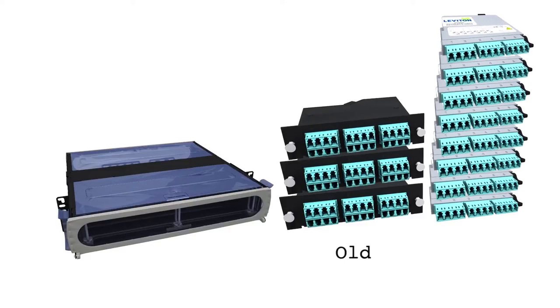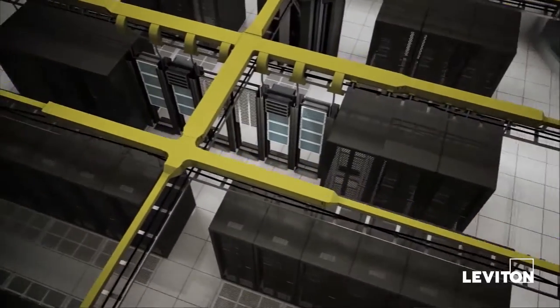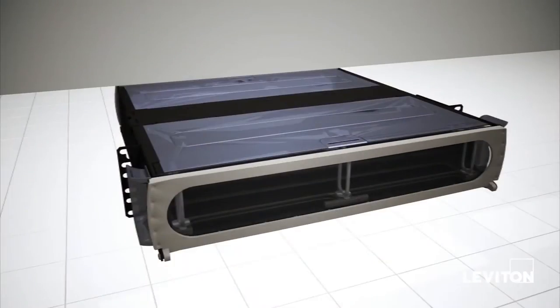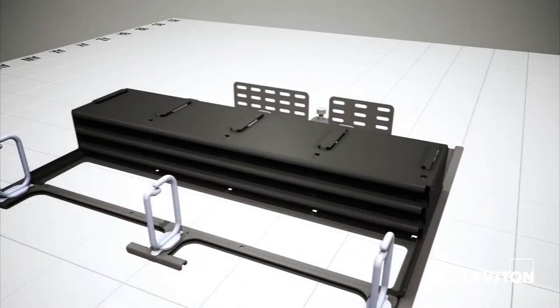You can add up to 50% more fiber density with eight cassettes fitting into 1RU. Optex HD enclosures, available in 1RU and 2RU configurations, feature sliding trays and built-in cable management rings for simple installation and maintenance.